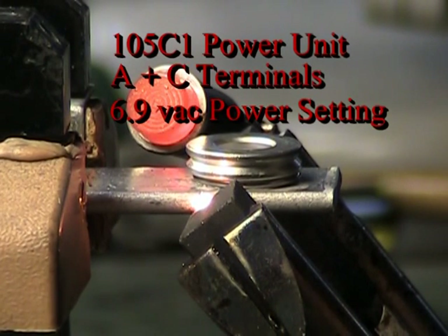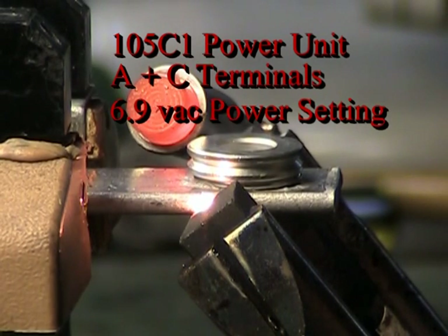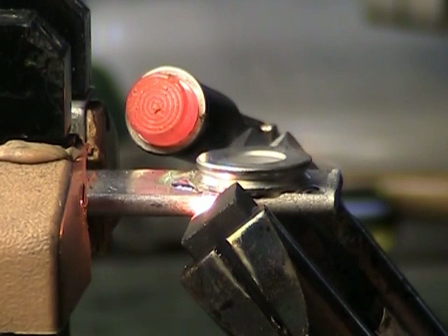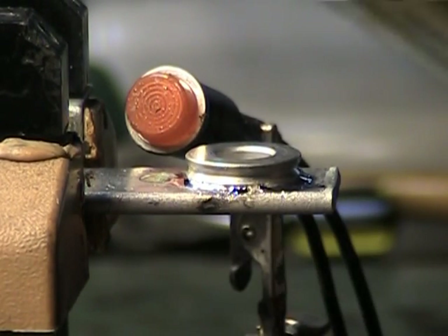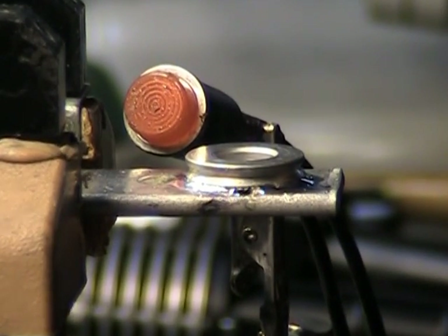I did turn the power up to the highest setting on the power unit — 6.9 volts AC. And there we go. Additional fixturing can be used to keep the added collar ring from moving while soldering.